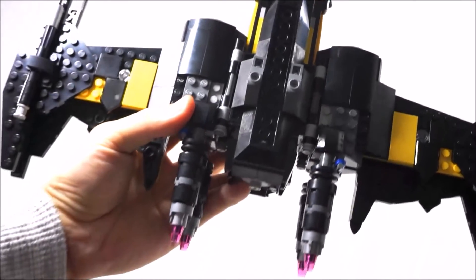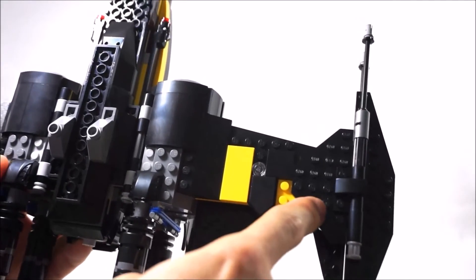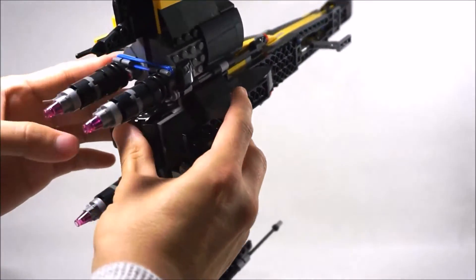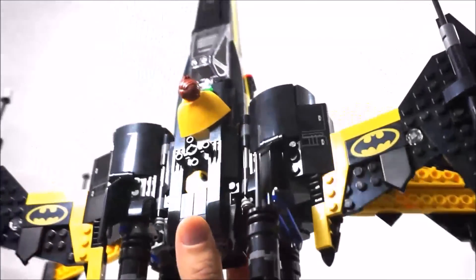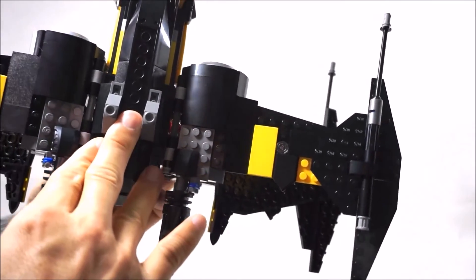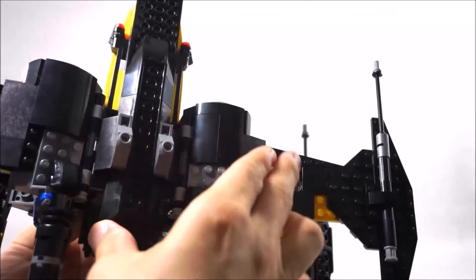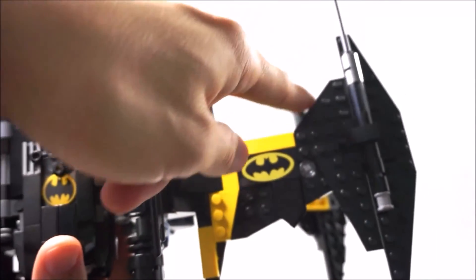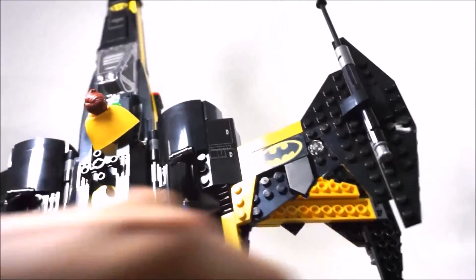So the bottom wing and the top wing looks slightly different back here — you notice that it's a different plate here. So yeah, the top of the wing looks like that, and the bottom looks like that. I couldn't make up my mind if I liked this wing look better or this wing shape look better, so I just decided to do this one on top and then the other one at the bottom.